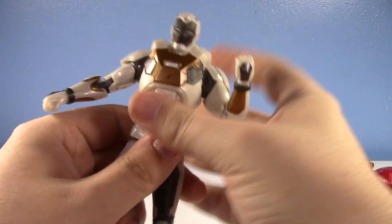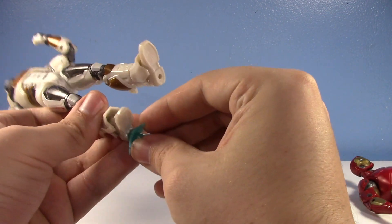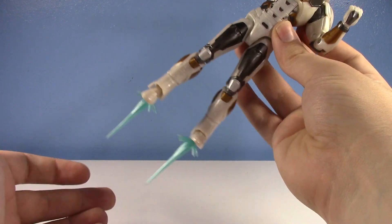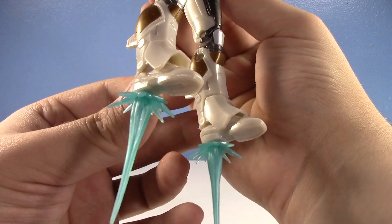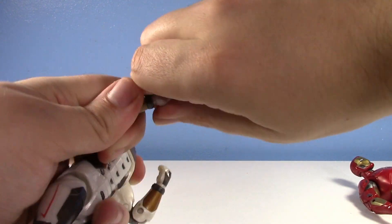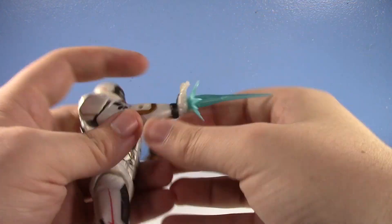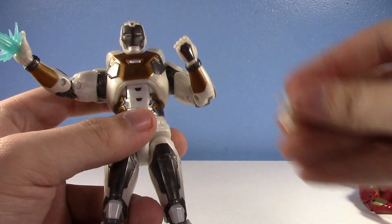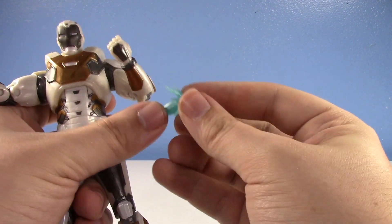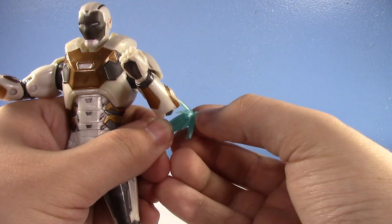He has all of the alternate parts — or not really all of them. You only get alternate hands. Because he is Star Boost Iron Man, he needs to boost. So you have the standard blast effects that we've had forever, and they're really nice and pearly this time, which I really like. He can pop off the hands and put on the blast effect hands. You also have the option to remove the outer blast piece if you don't want the blast and just want the beam.